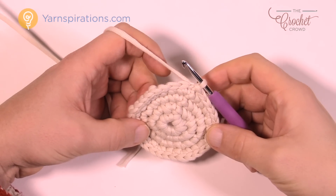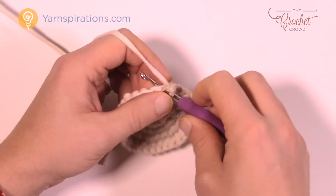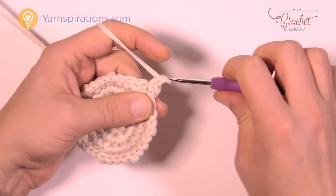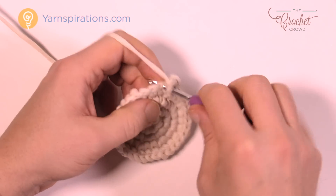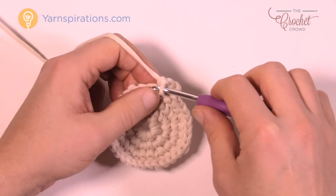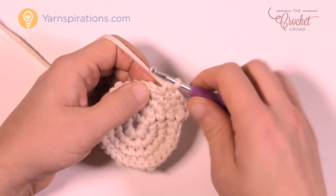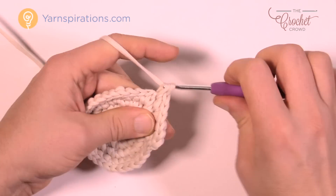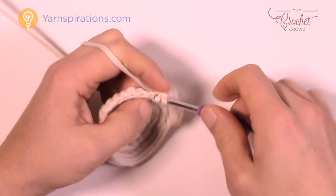Round number five: chain up one, and in the one that you did the join put two single crochets into that same one. Now the next three in a row will all be singles by themselves — one, two, and three. Then the next one gets two into the same one — one and two — and then the next three are by themselves. Please do that same pattern going all the way around for round number five.